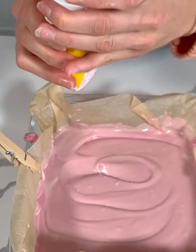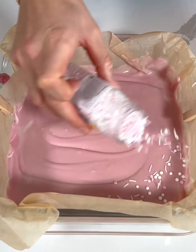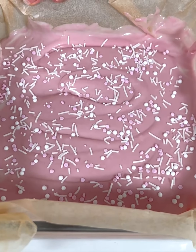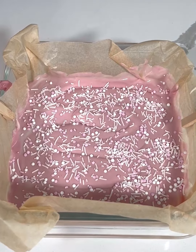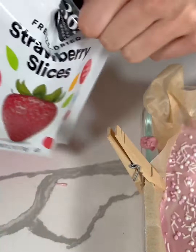I have some all-natural sprinkles — the super cute Valentine's Day ones — and I'm just going to sprinkle these right on top of our two ingredient fudge. I love sprinkles, so we're going to add a good amount. I also got some freeze-dried strawberries and thought they would be really cute to sprinkle on top as well.